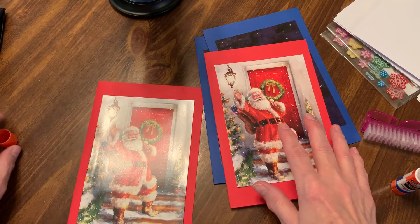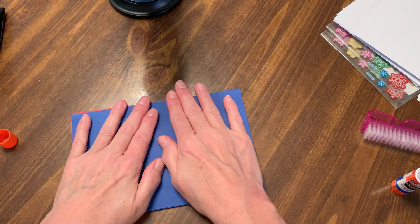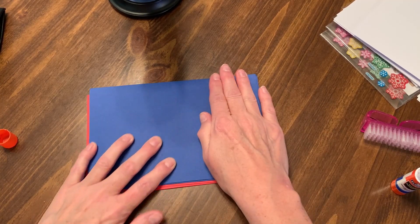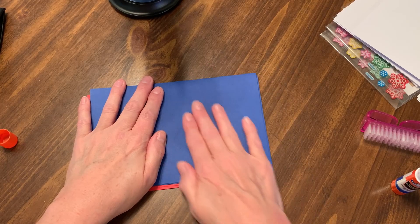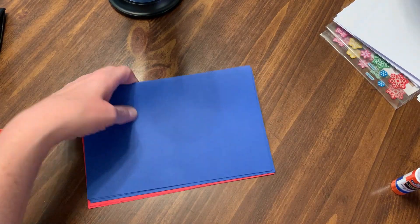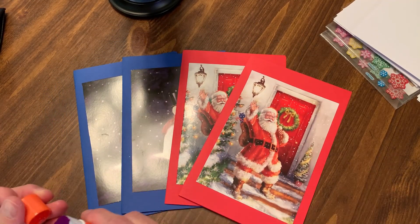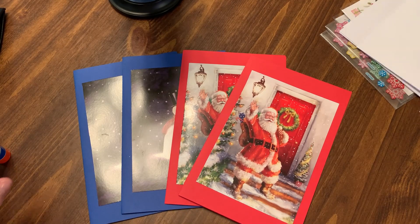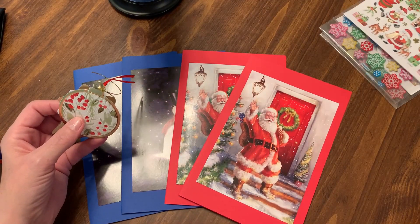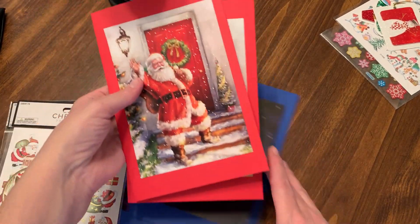We have all four of the cards. Let's apply some pressure. So there are more cards in here. Now we are going to get the stickers and the tags. Which should we do first? Since the Santas are on top, we'll do the Santa ones first.